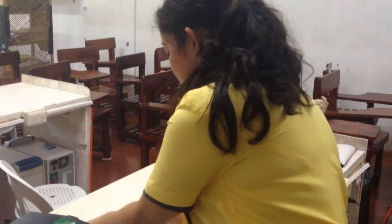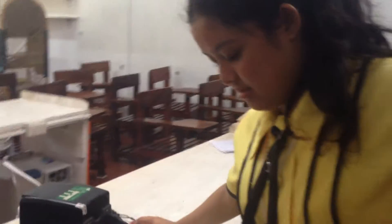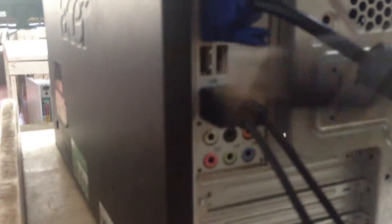And then the mouse and the keyboard — put them in the USB port. And the speaker: if you notice, this is the green one, so connect it in the green port as well. And the USB port.